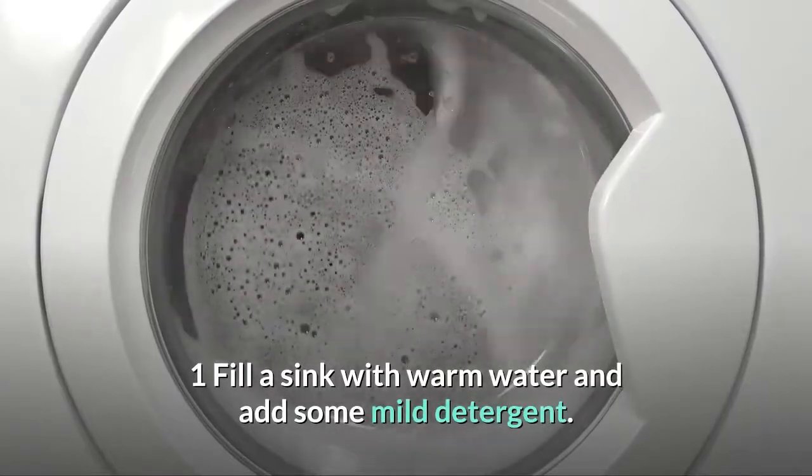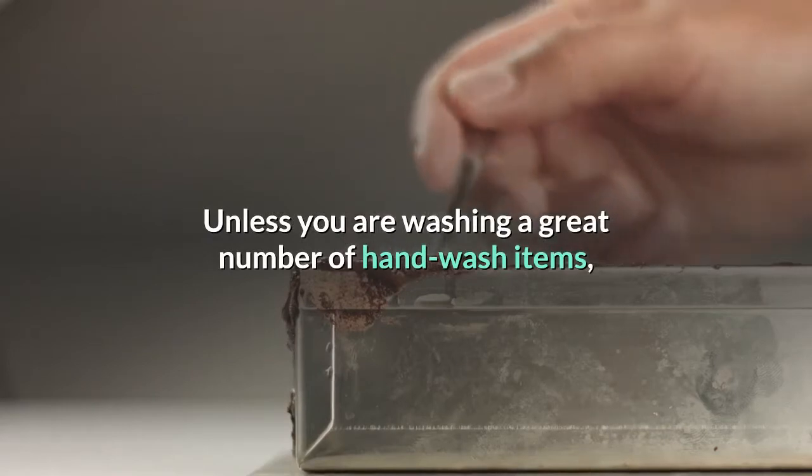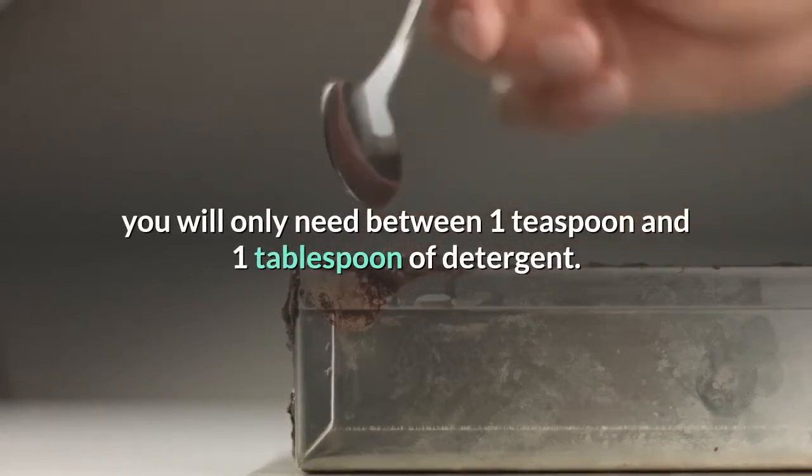Fill a sink with warm water and add some mild detergent. Unless you are washing a large number of hand-wash items, you will only need between one teaspoon and one tablespoon of detergent.